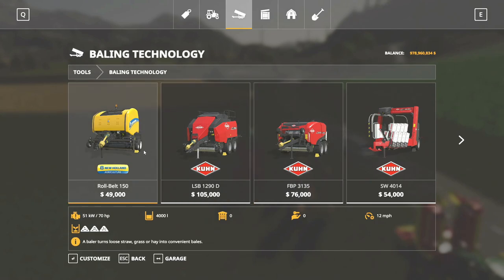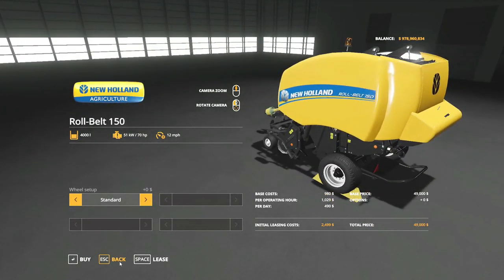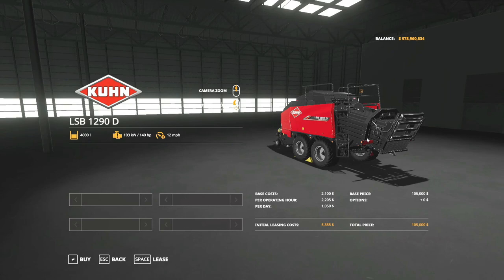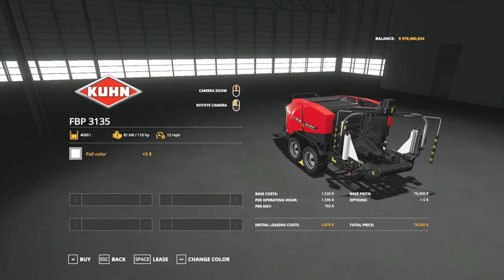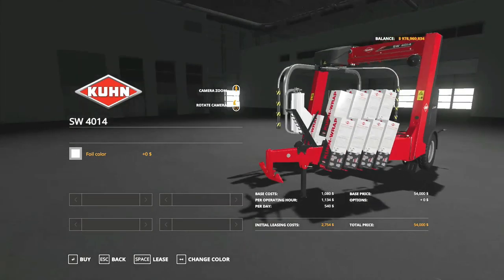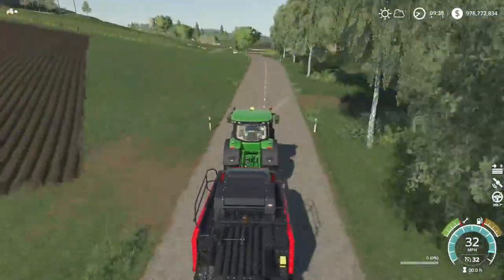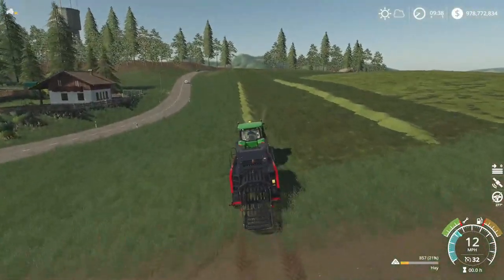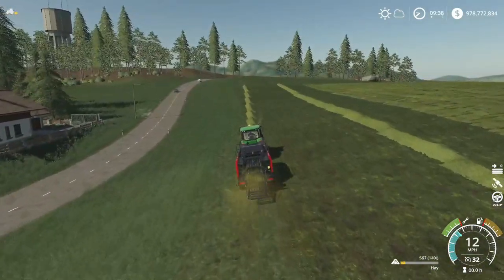I'm going to show you guys the different balers. There's all kinds you could use - you've got round bales and square bales. I personally prefer square bales. This one right here would be a round baler, and the back of a square baler is going to look like this. This is the baler we normally use starting out. We also have a modded baler. You also have this machine here - it will bale and wrap all in one go, but they are very slow. I prefer a square bale machine and then use a separate wrapper - it's just a much easier process.